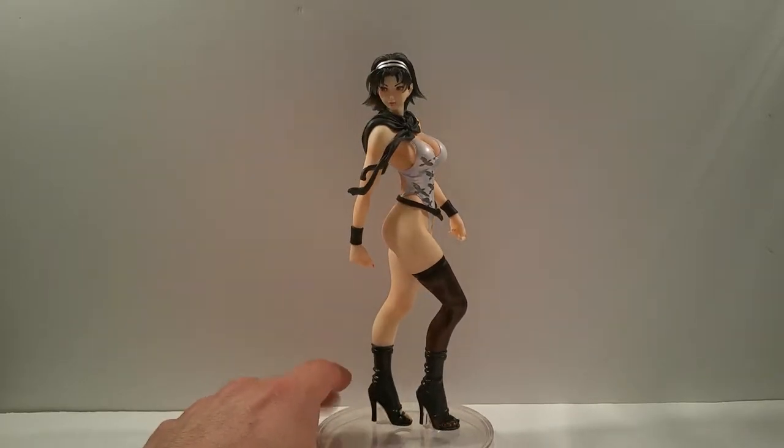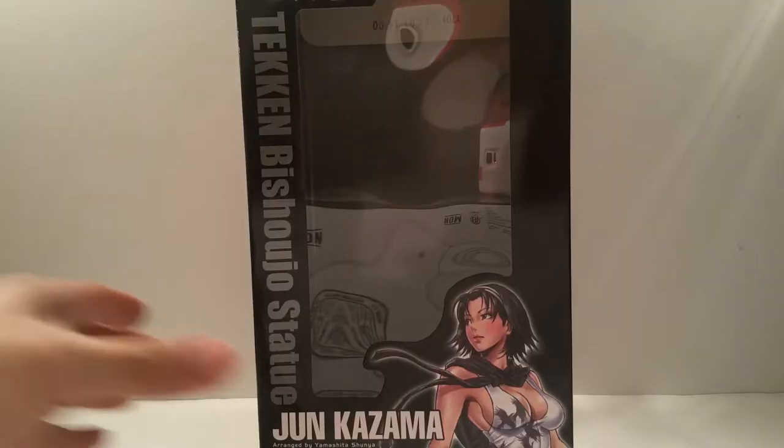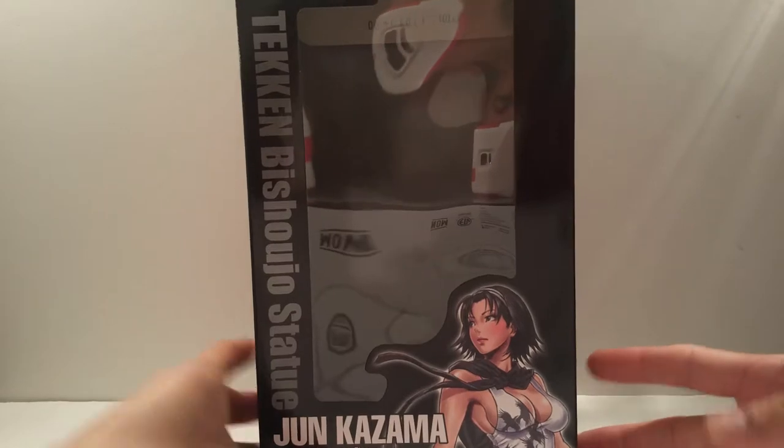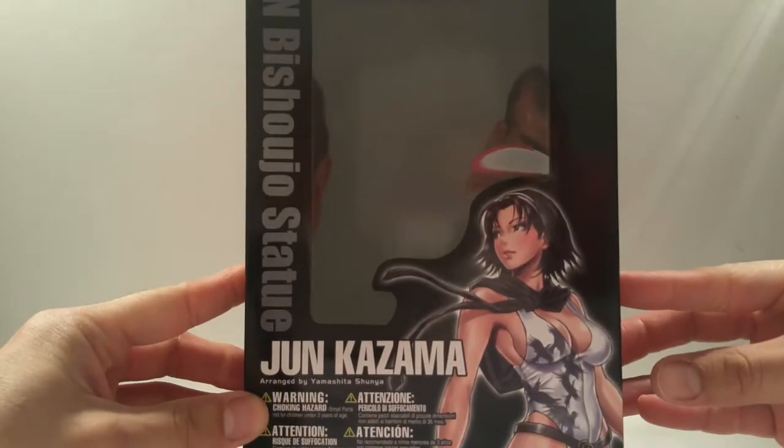Before I go into detail with this statue, let me take a quick look at the packaging. The packaging is pretty much the same as the previous Kotobukiya Tekken Tag 2 series statues - you have the Tekken Bishouju statue Jun Kazama label with a nice illustration art.